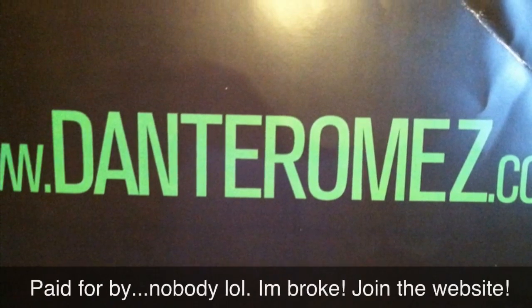Wild Out Workout Challenge. Don't forget to visit the website: www.danteromez.com — D-A-N-T-E-R-O-M-E-Z dot com. I'll see y'all Saturday at Club Baltimore. Finish getting my weight on. Wild Out Workout. DJ Wild Out.